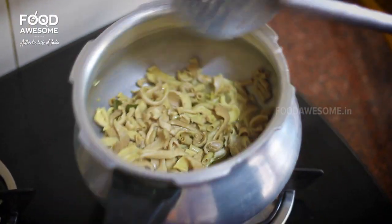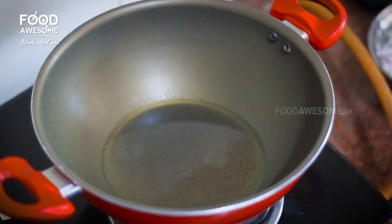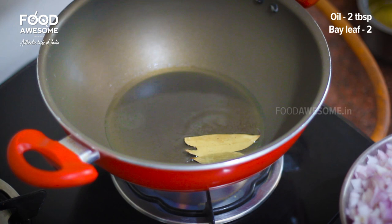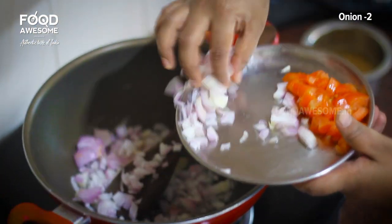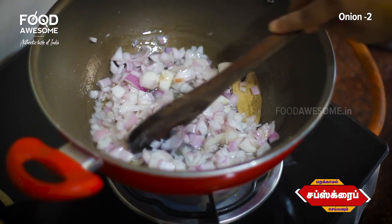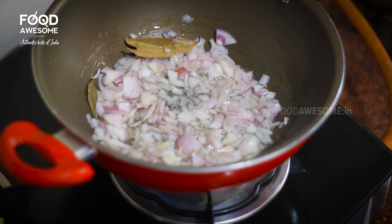After mixing with the water, the color is very soft. Add two tablespoons to the vegetables. Add 2 vegetables in the same way.